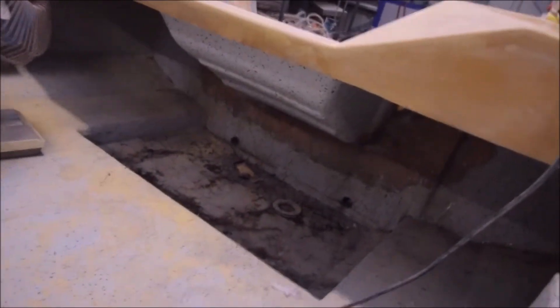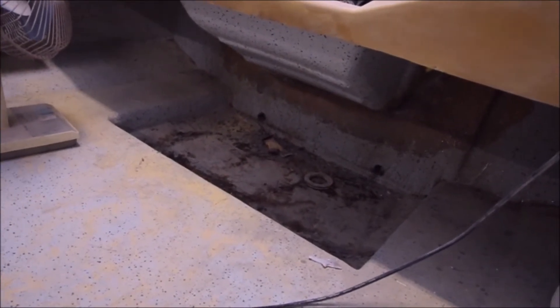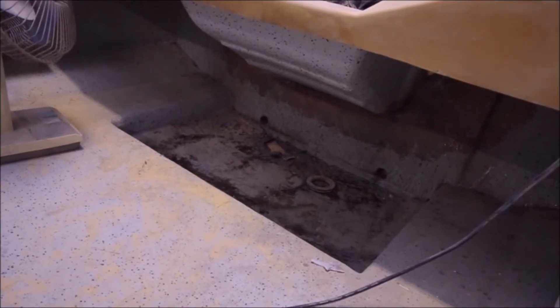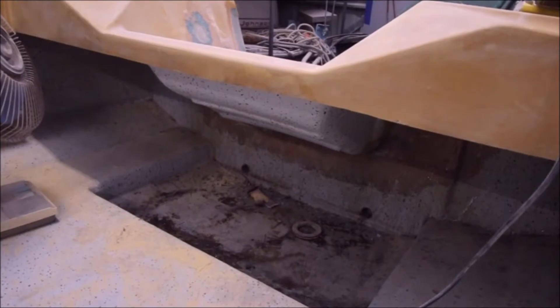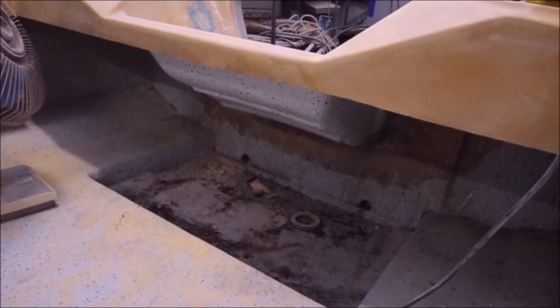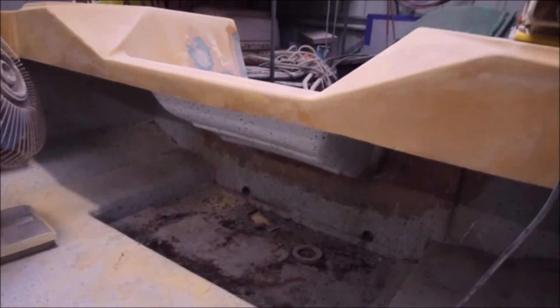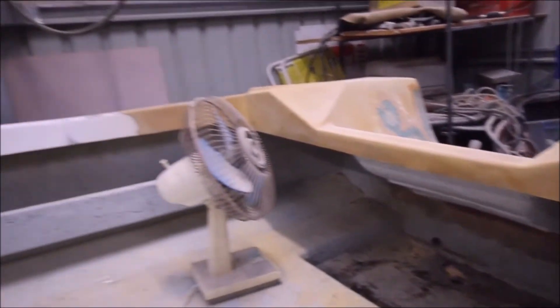Inside the boat, inside the transom, where the hull and deck come together down there, I've actually glassed the whole lot together. So that's going to be stronger than the boat's ever been in its life. Once the engine goes on, the transom will never move again in its lifespan. It's good, it's thick, it's got new fully sealed up plywood in the back of it as well. And the hull and deck have been completely glassed together all the way around the boat, around the whole gunwale underneath.